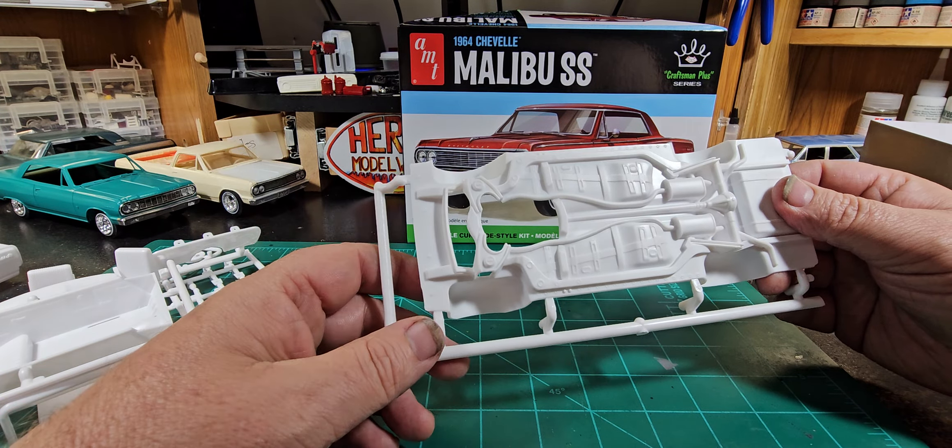Interior — front seats are separate. Some pretty good detail in there. It's an automatic car, of course. Seat detail is really good. They took away the ability to mount it to the body and added it to the chassis with pins — you can see those there, which is kind of a cool idea, I like that. The dashboard — and they added a firewall, so when you put your motor in there, there's a firewall. That was really smart of them.